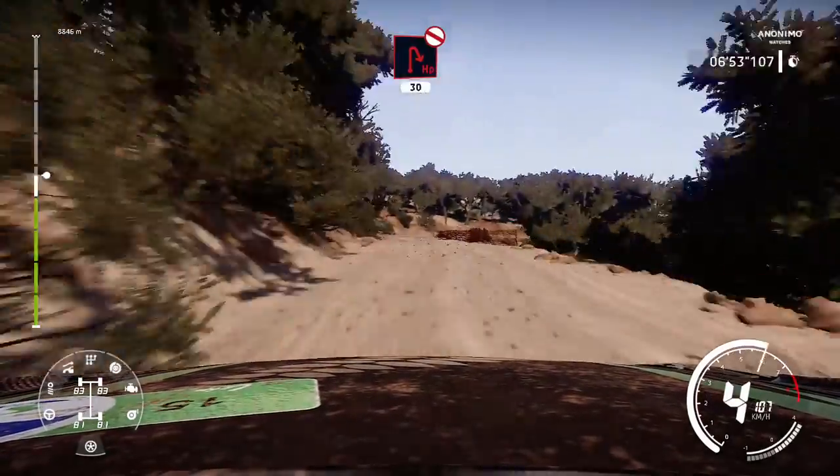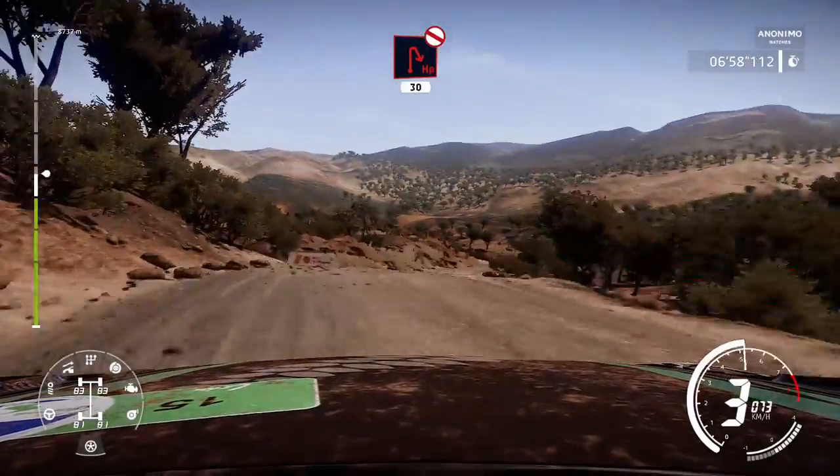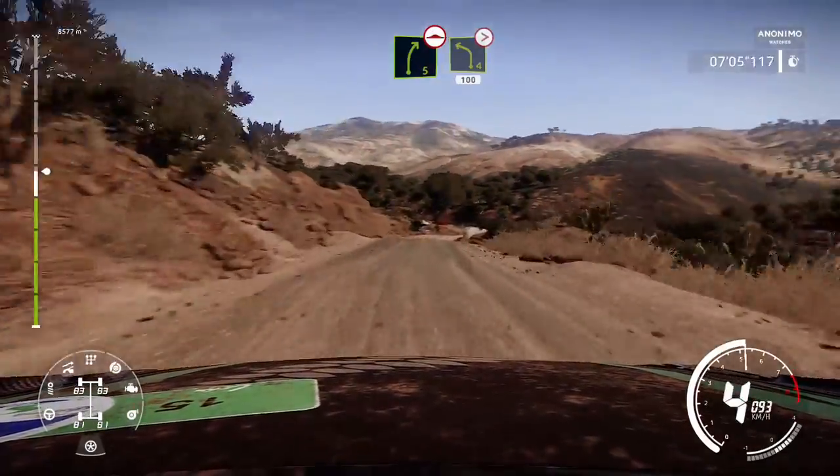And hairpin right, don't cut, 30. Left 5, bumpy, tightens, 2, short. And right 5, bumpy, into left 4, cut, long, keep in, 100.